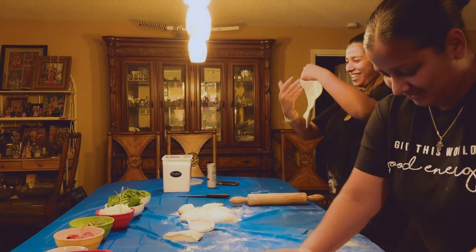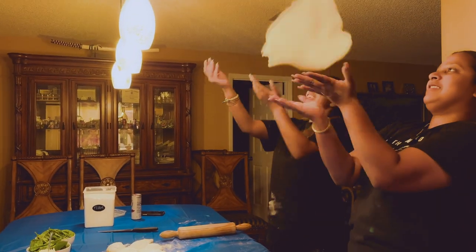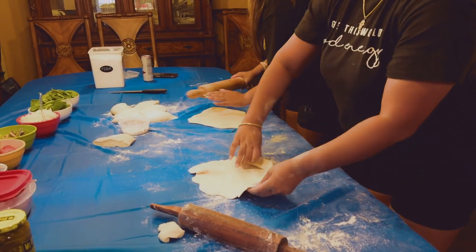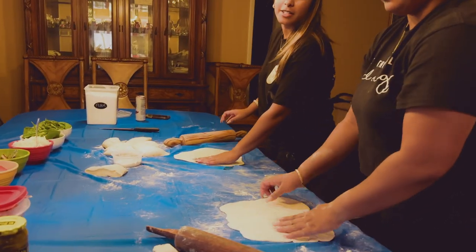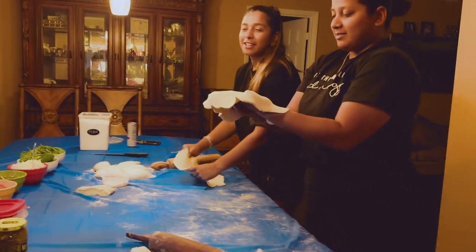We'll do that again. Ready? Yeah. That's how you do it. Wait, you guys should do it too. One more time. Do it.